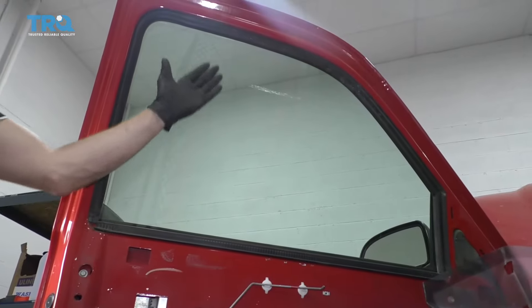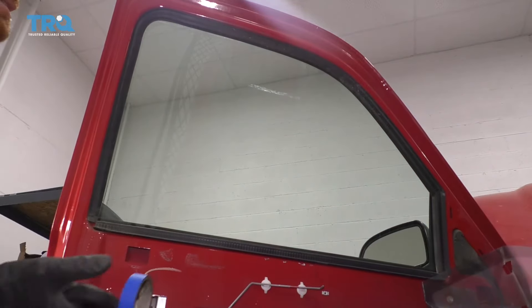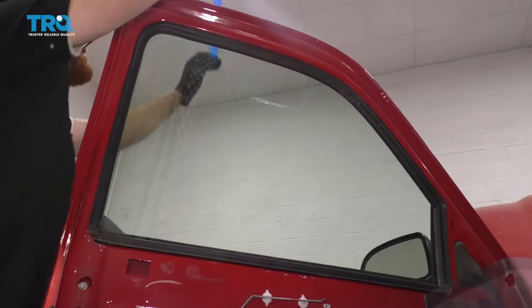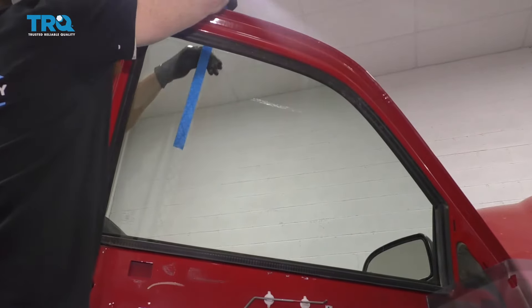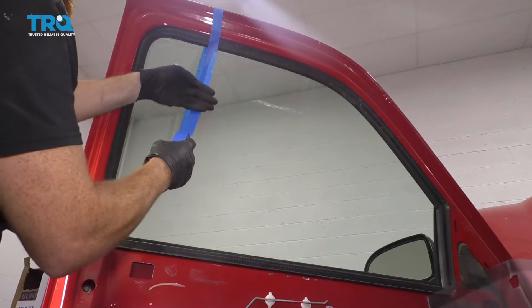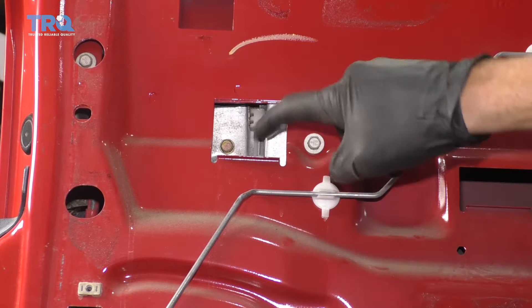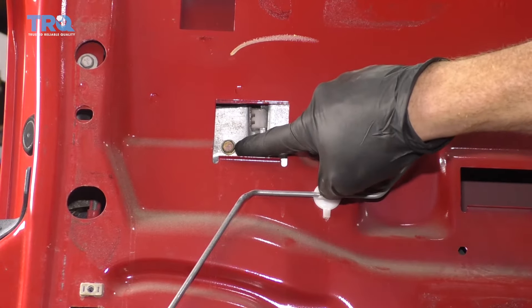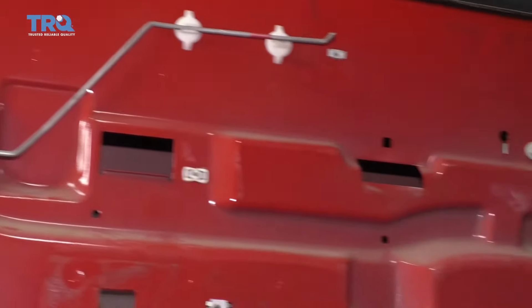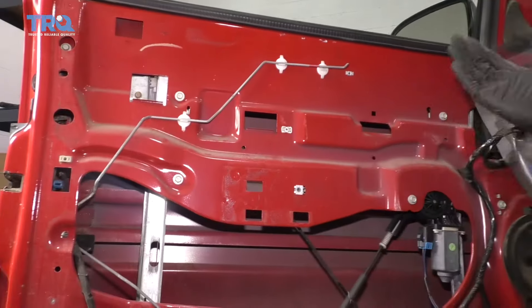The next thing we need to do is make sure that our window cannot fall down once we get our window regulator out. The best way to do that is to use some form of tape. I'm just going to make some nice long strips — tape is much cheaper than glass. If you look in this square hole right here, you can see the bolt that holds your window to the window regulator. Follow straight across towards the front of the vehicle and you'll find another one that looks exactly the same. Remove both of those.